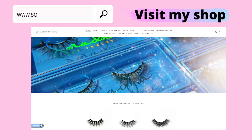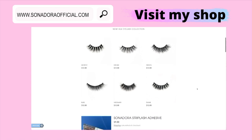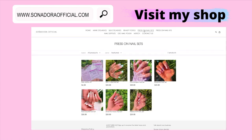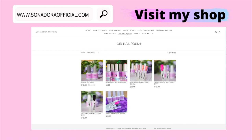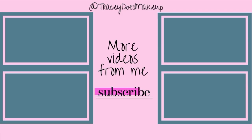Thank you again for being here and I'll see you in my next video. Bye guys! Have you shopped with me yet? Go ahead and take a look — I have so many eyelashes in different styles to complement any occasion. I also sell eyelash glue. I have press on nail sets that I hand paint with love myself, and I sell press on nail kits which you can use for DIY nails or to sell your own press on nails. Visit www.sonadoraofficial.com.